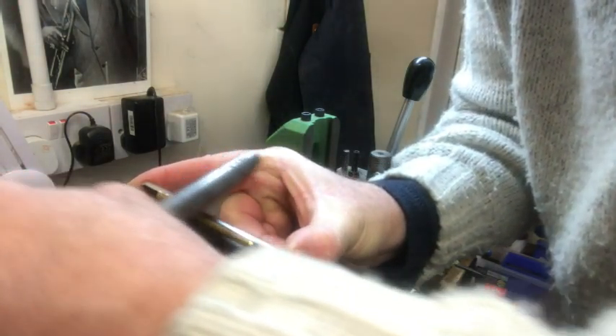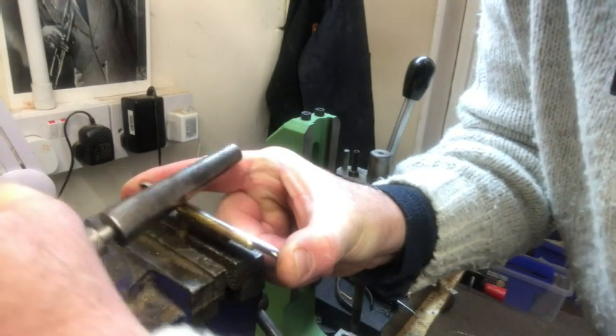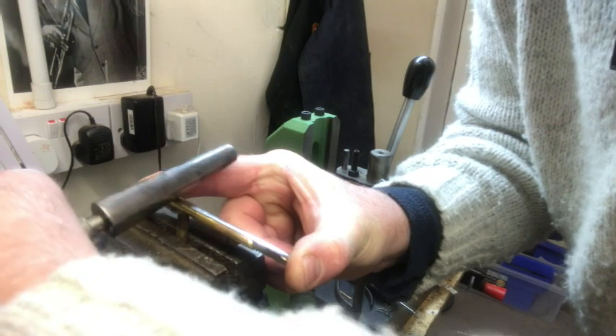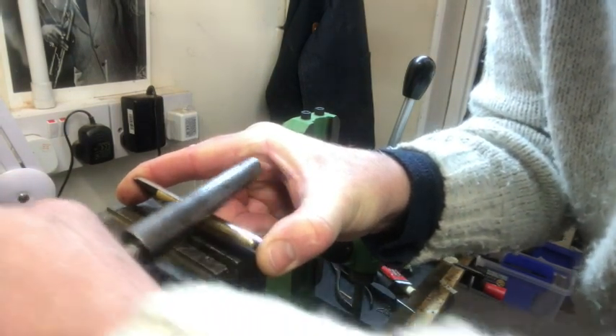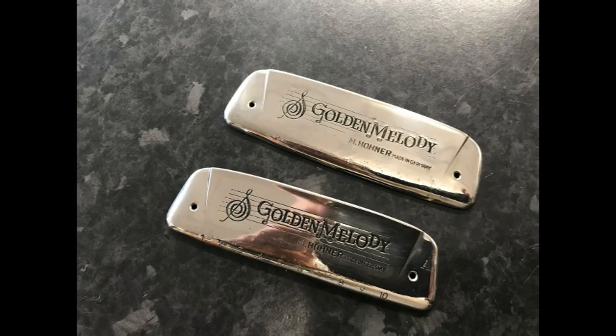Finally, I use a roller burnishing tool. I use this over a round mandrel just to get the exact shape, exact curvature, and flatness of the cover plates onto the reed plate.